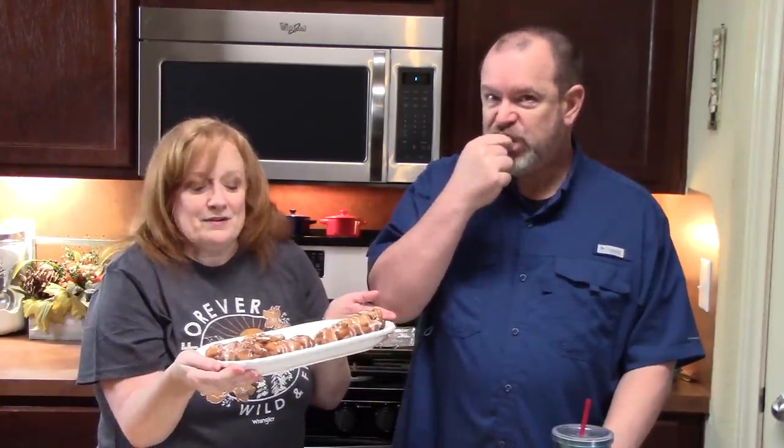That was so easy! Make sure you comment down below and don't forget the thumbs up. If you're new to my channel, hit that subscribe button and the bell notification so you'll always know when my videos are posted. I have over 800 recipes out there for you to enjoy — go check them out. See you on the next episode, bye!